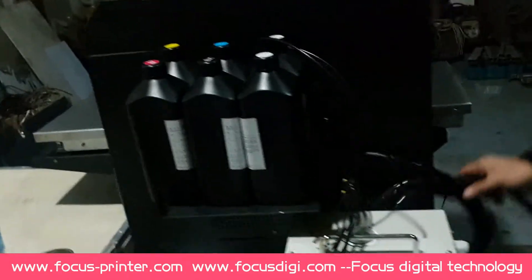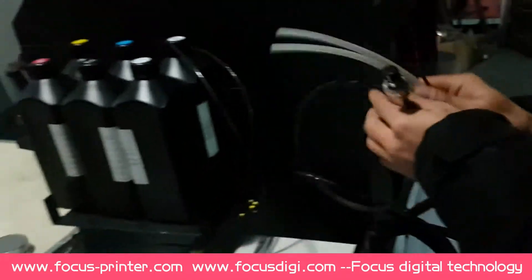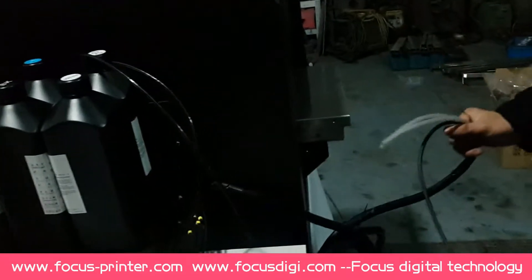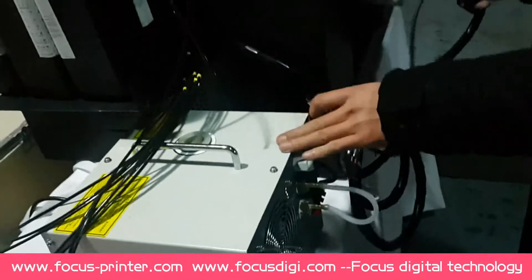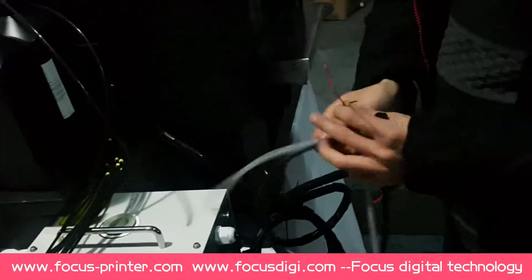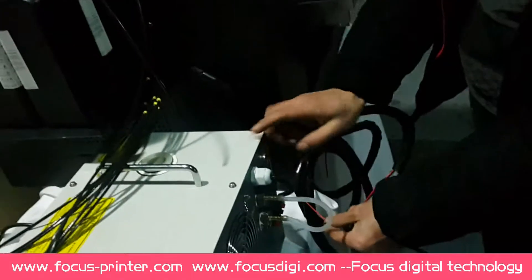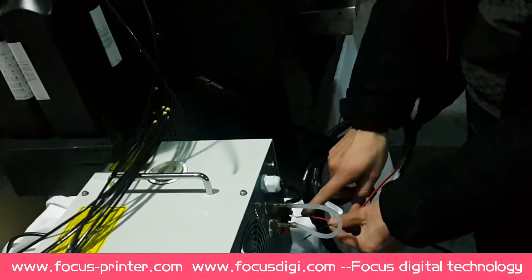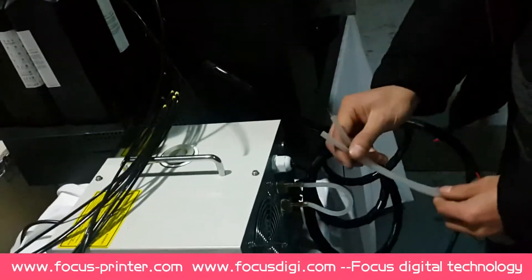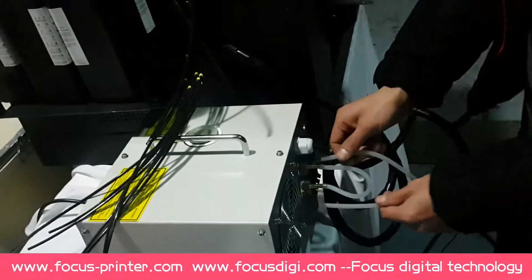Here you will see extra cables. This one is the general data cable for connecting with the LED control system. These two are the LED light power cables, also connecting with the LED control system. The extra two tubes are for the white ink cooling system circulation — one for output and one for input.